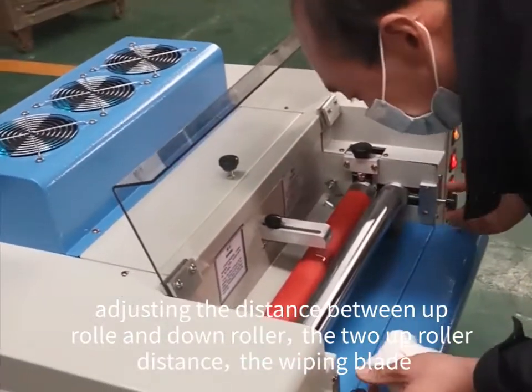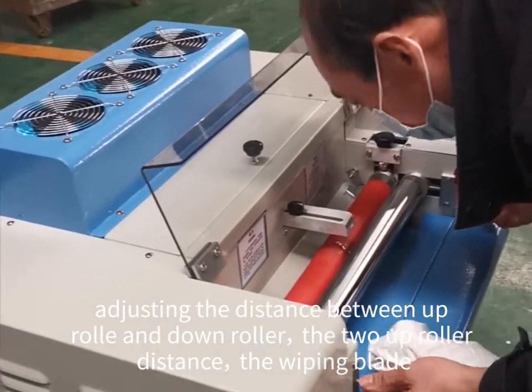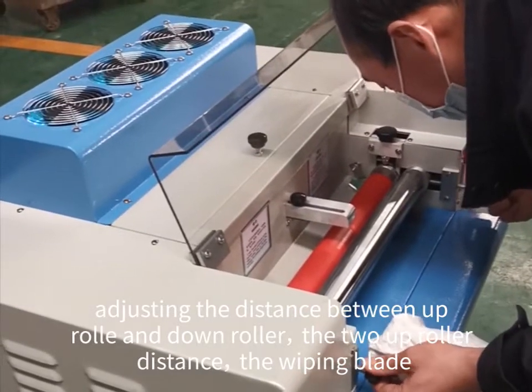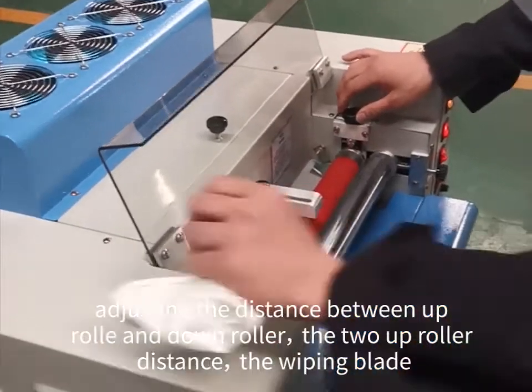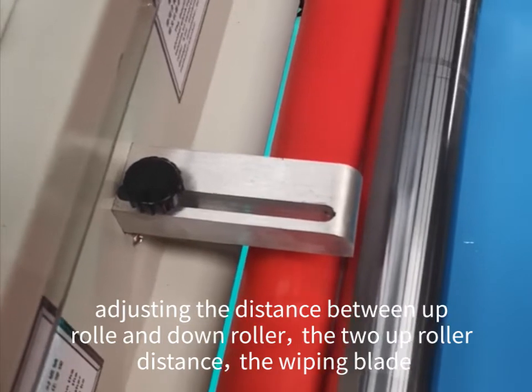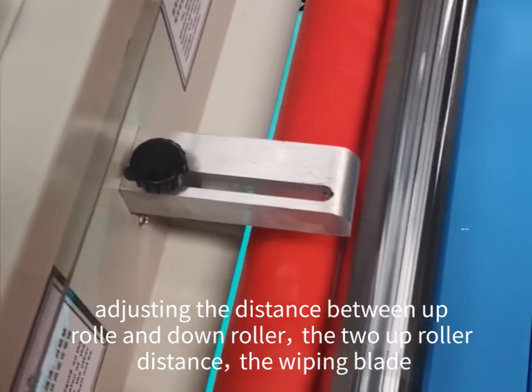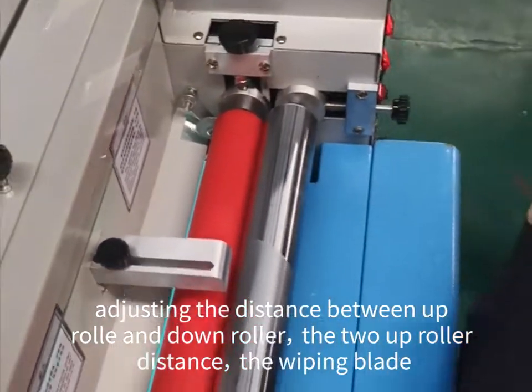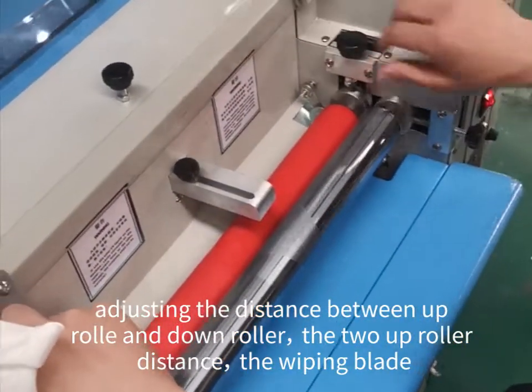We adjust the rulers. Adjust the two rulers together and adjust the wiping blade.